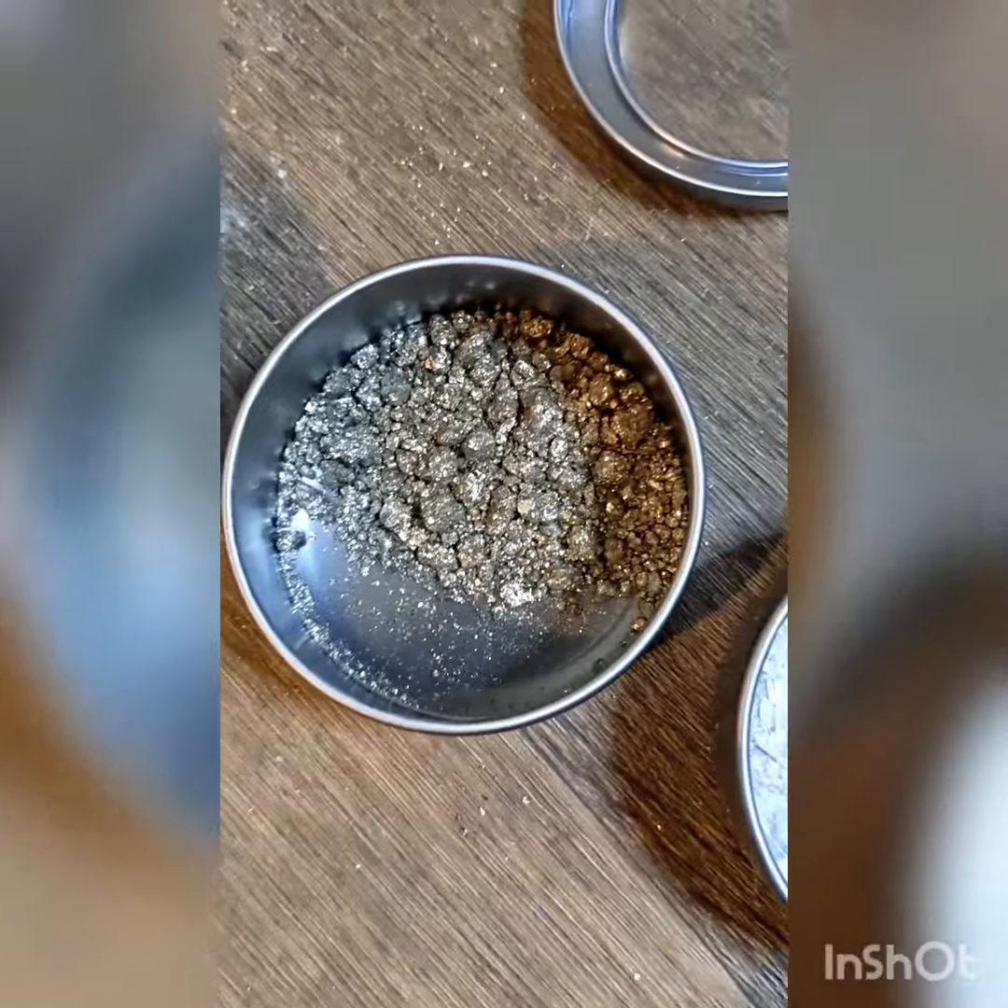I was going to use these little gold flakes, but the fire range looks so much better.